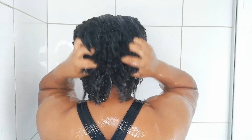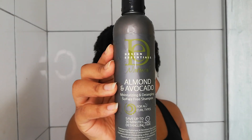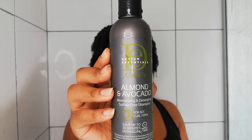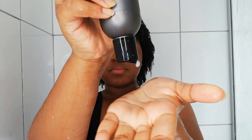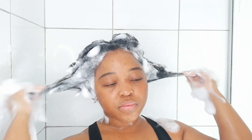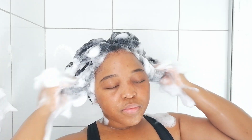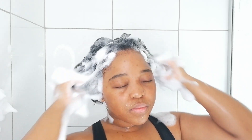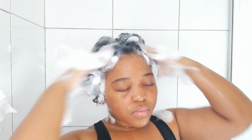The first thing I did was shampoo my hair with the Design Essentials Almond and Avocado Moisturizing and Detangling Sulfate-Free Shampoo. This is my favorite shampoo at the moment — it gently cleanses my hair and scalp without stripping too much moisture, which is really important since I shampoo my hair on a weekly basis. It lathers up really well so a little goes a long way.